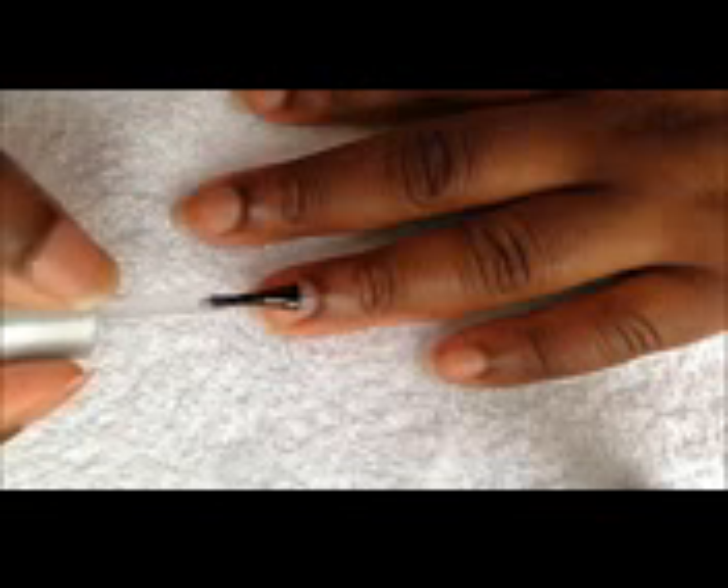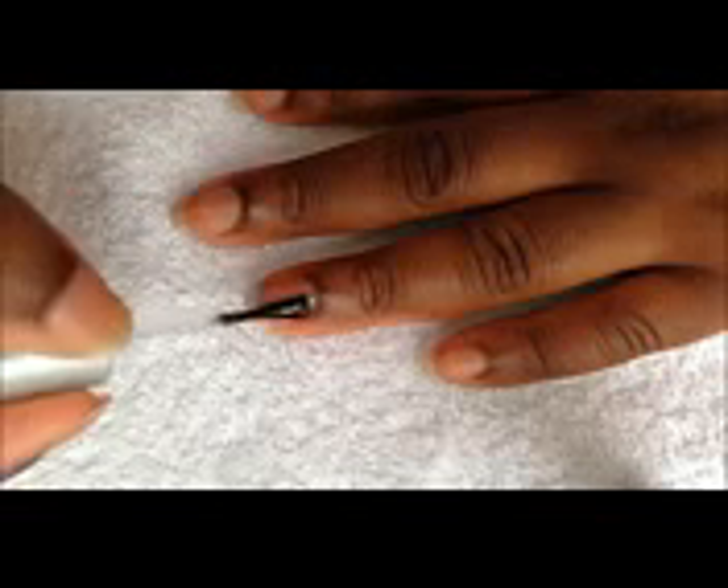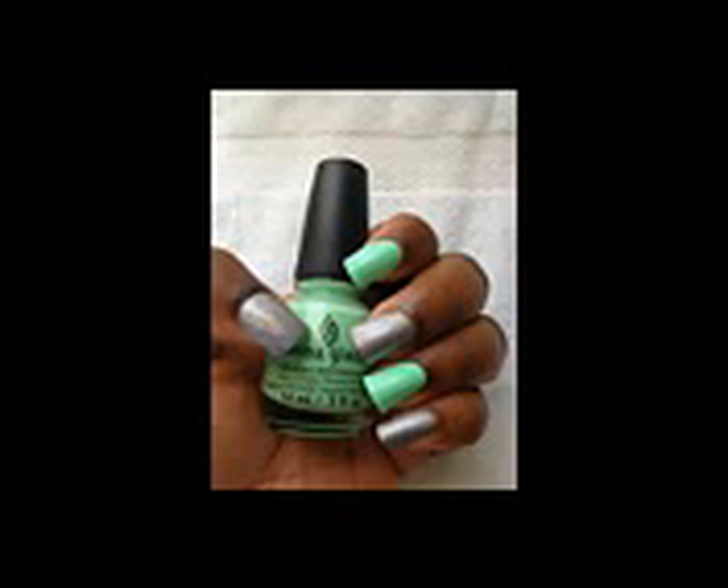Start off with a base coat and paint your nails like this. Place chevron vinyls on your thumb, middle, and pinky nail like this.